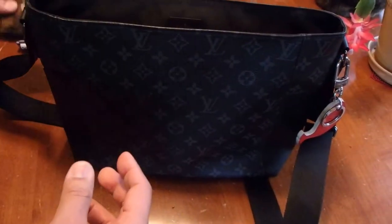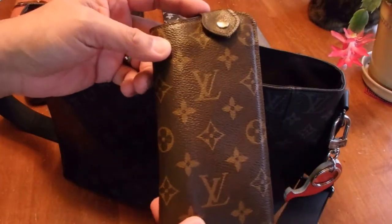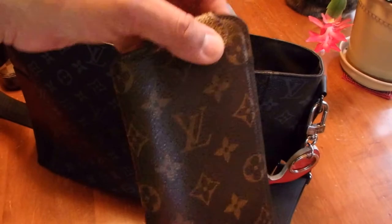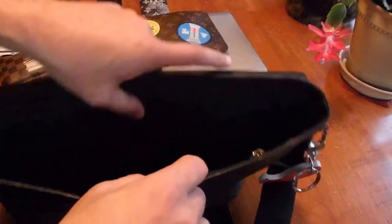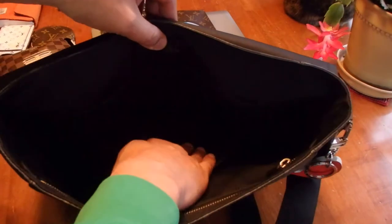I also have the Louis Vuitton eyeglass case with my glasses. It's not quite sunny enough here outside of Seattle, so I don't have my sunglasses case in here.